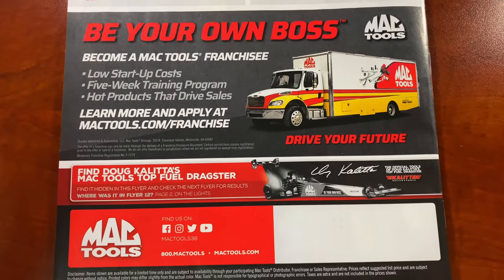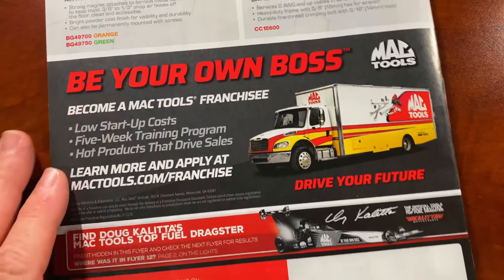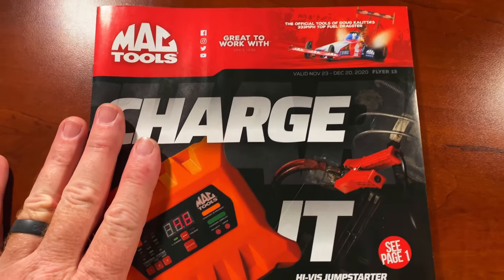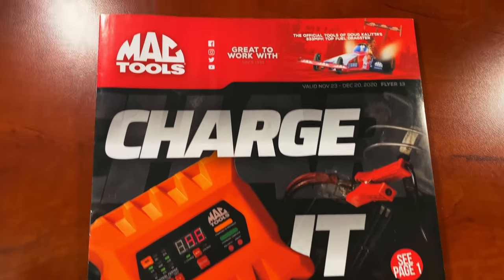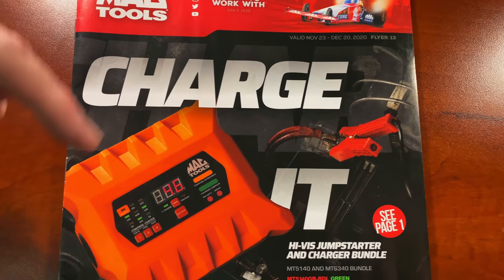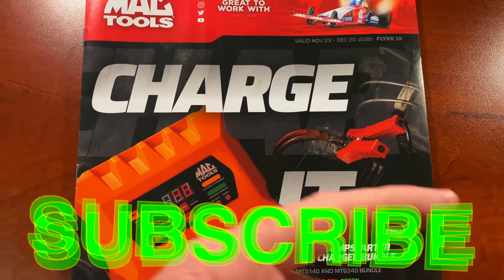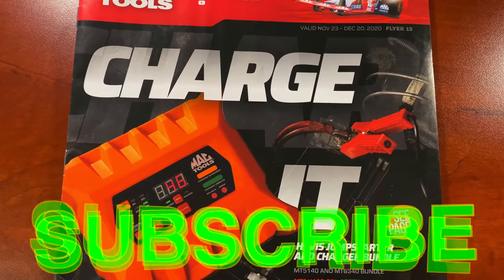If you want to be a Mac guy, go to this website, type that in, and you can get started and be your own boss and become your own Mac tool truck franchisee. But anyway guys, that's the video — that is flyer number 13, November 23rd to December 20th of 2020 from Mac. Like always, thanks for watching. If you like it, hit that thumbs up. Check over here for merchandise, cool tools, and discount codes. If you're not subscribed, it's totally free — just press that button right there and you're done. Y'all have a great one and we will catch y'all later!